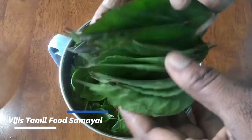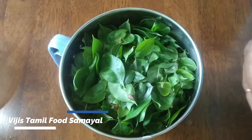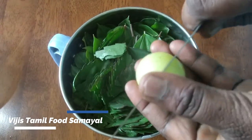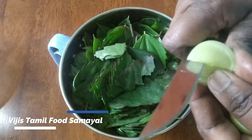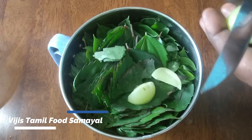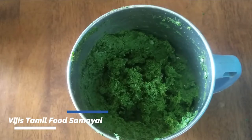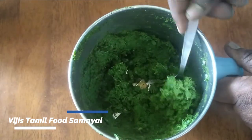We can add the chili to this along with the Nellikai. We could also add the Nellikai and blend everything together to make a fine paste.